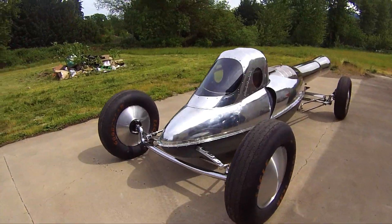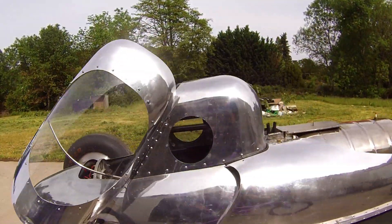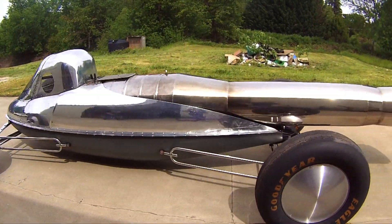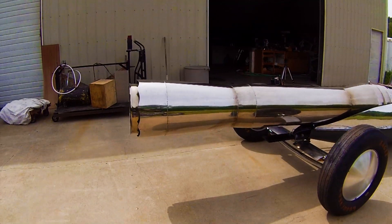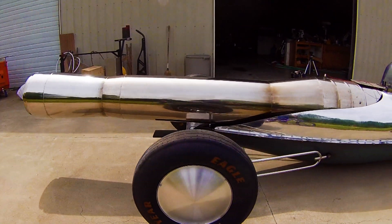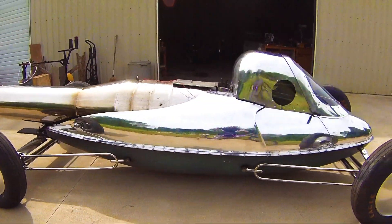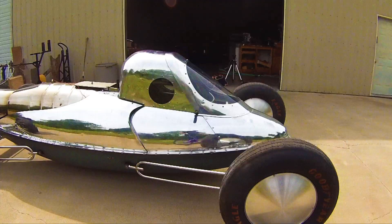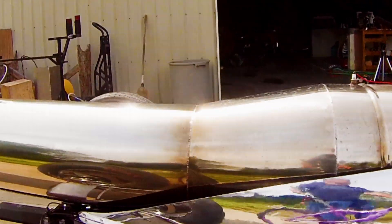This pulse jet engine runs on an atomized gas-air mixture that is continuously injected under pressure into the combustion chamber. The mix explodes in the chamber, which closes the one-way valve in the nose and creates thrust when the gases rush out of the end. After each explosion, a negative pressure is created in the chamber that opens the one-way valve and sucks in fresh fuel and air. It also pulls fire back up the tailpipe, repeatedly touching off the fresh fuel mix in a regular pulse.